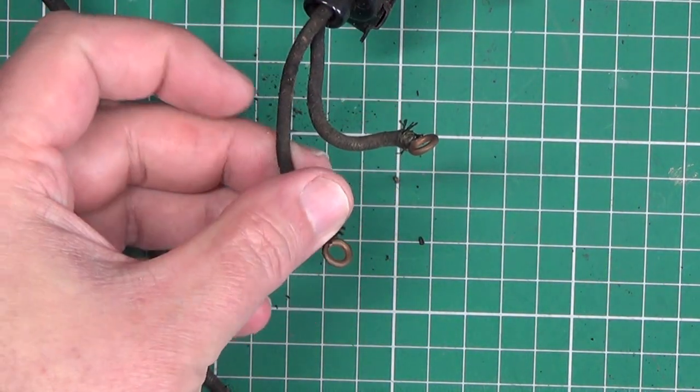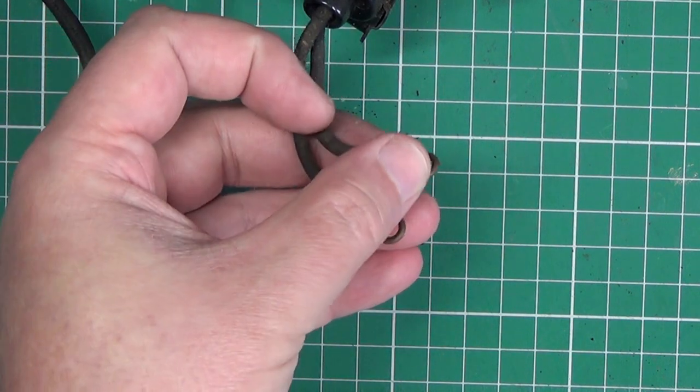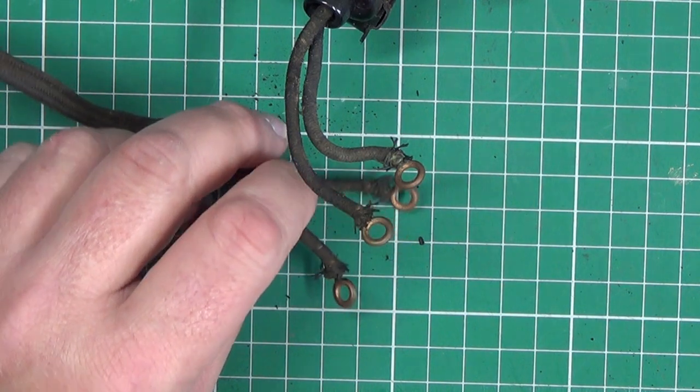As you can see, the wires terminate in these metal rings. Unfortunately, there's no readily available replacement terminals of this type.